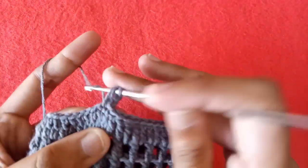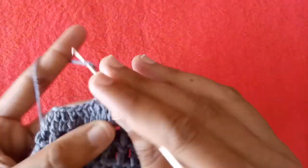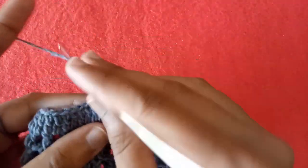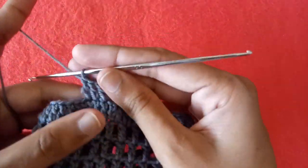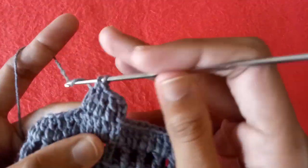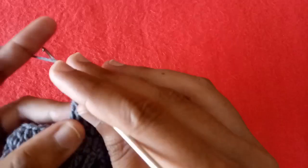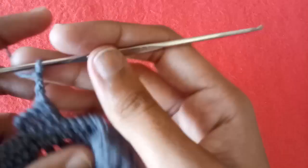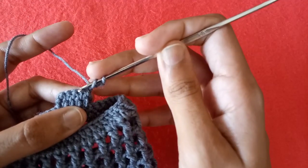We would now make a strap for it. Make 3 chains, make a double crochet into the next double crochet stitch, a double crochet into the next one, then a double crochet into the next one, and another double crochet into the next one. We have made 4 double crochet stitches in 4 double crochets. Make 3 chains, turn up the work, skip the very first double crochet stitch and start working into the second one.